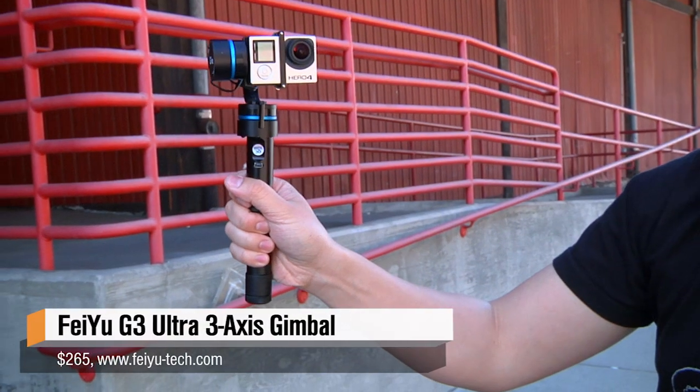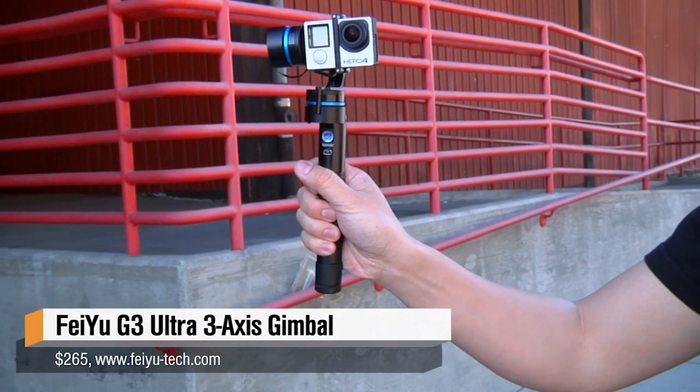Sometimes I like to think I should aim the camera away from myself toward the rest of the world and see what's out there more. So today we're testing the Feiyu Tech G3 Ultra — it's a 3-axis stabilizer for GoPro cameras. It's like a thing you'd hang on the bottom of a quadcopter, except it's for holding in your hand and for a GoPro.